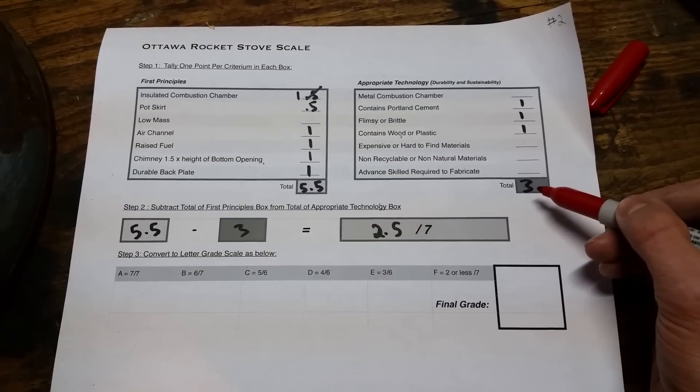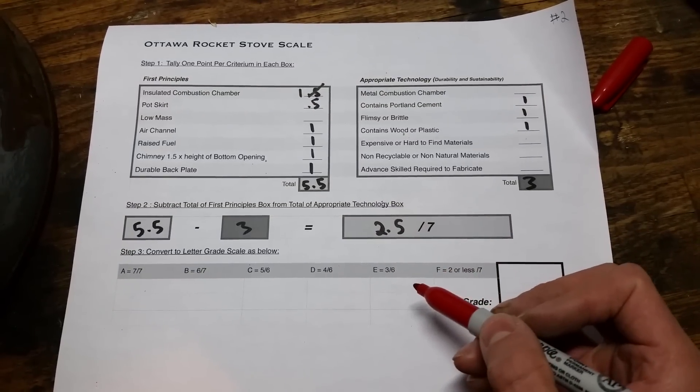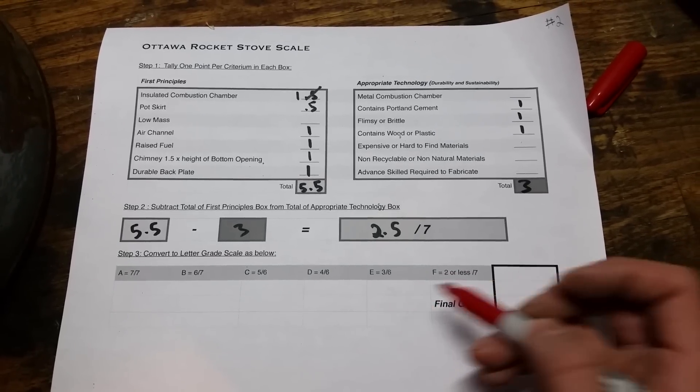I tally these up and I get 5.5 on the positive side. Over here I get a 3 and I subtract the 3 from the 5.5 to give me a 2.5. On my scale, an E would be a 3 on 6, and an F is a 2 or less, so I'm going to get an E.